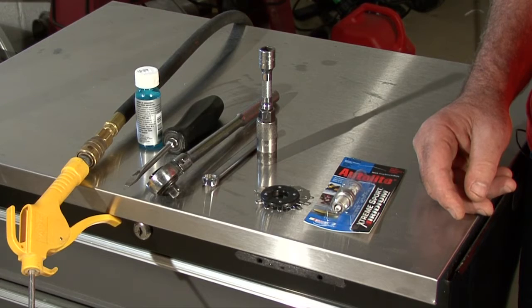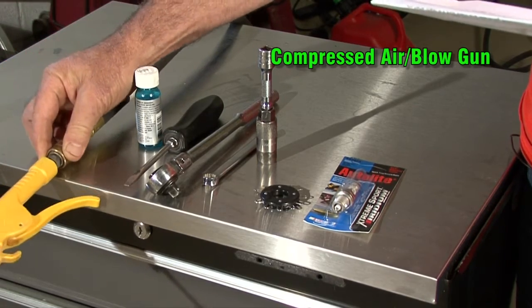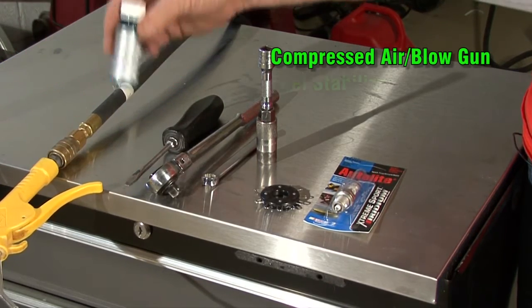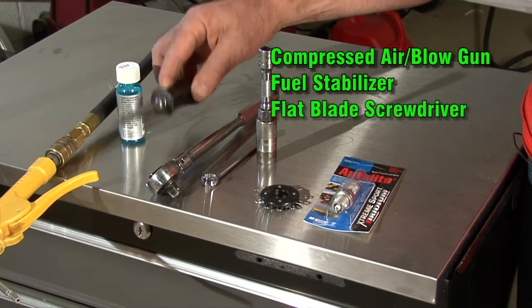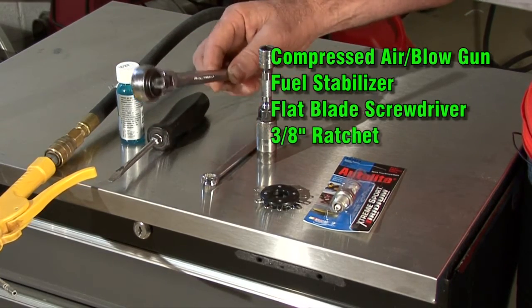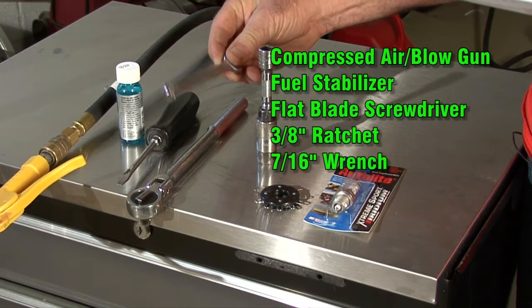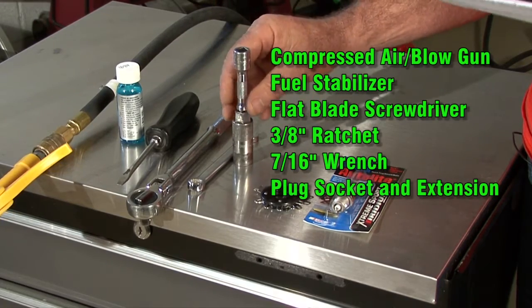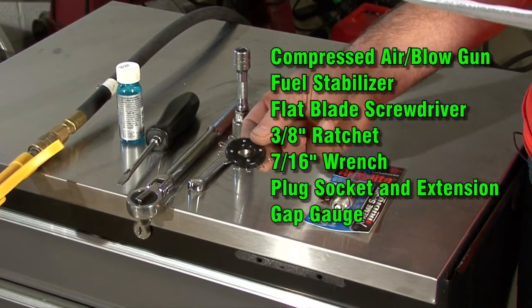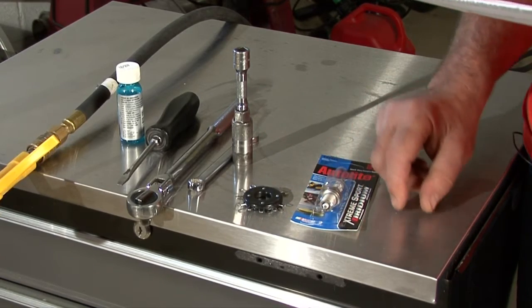Before we get started, here's a quick list of tools you'll need for the job: compressed air and a blow gun or a shop vacuum to clean the machine, some fuel stabilizer, a flat-bladed screwdriver, a ratchet, a 7/16th wrench to drain the oil, a spark plug socket and extension, a spark plug gap gauge, the spark plug, and of course some oil to fill it back up.